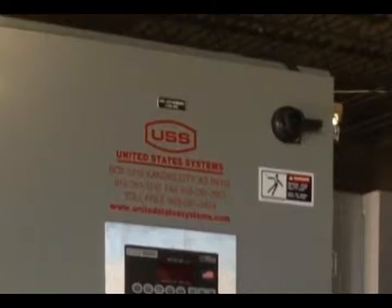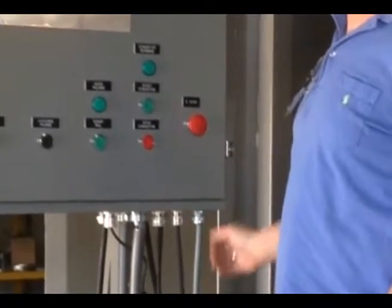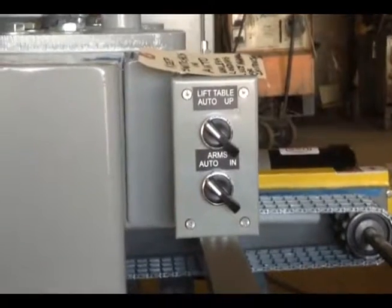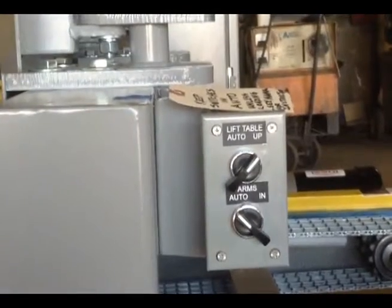The first step in operating the U.S. Systems Pallet Dispenser is energizing the control panel. Next, we disengage the e-stop button by pulling on it. With the control panel now operational, we bring the table up to receive the first pallet by selecting the up mode option on the lift table selector switch.